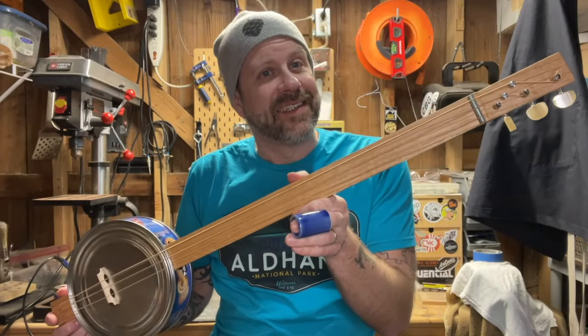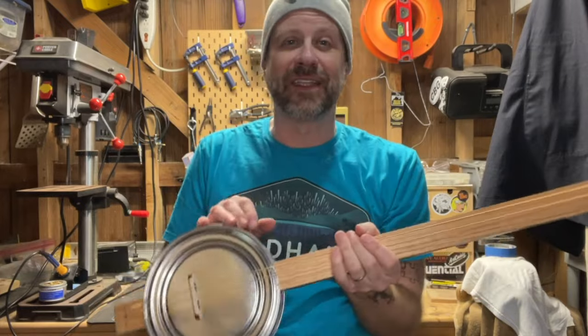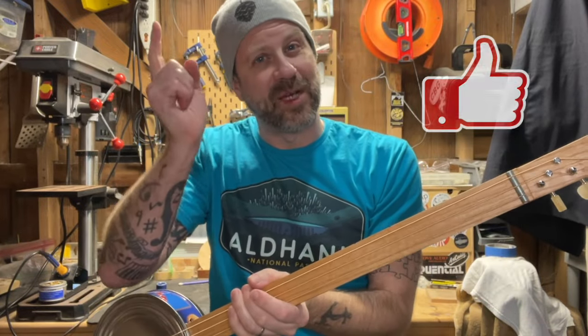And there you go — that is how you make a cookie tin banjo. If you like what I do on this channel, I'd really appreciate it if you go ahead and hit that subscribe button. If you like this video, give it a thumbs up. I'll see you guys.